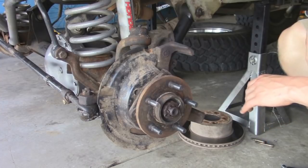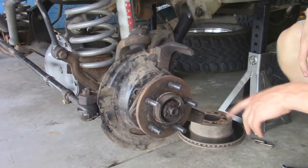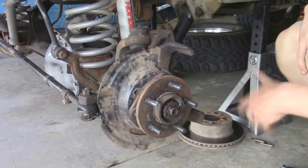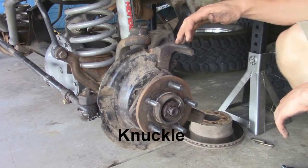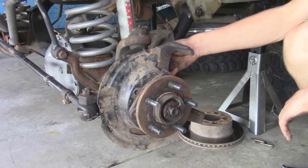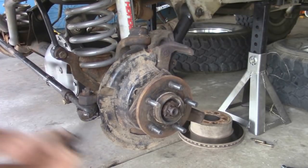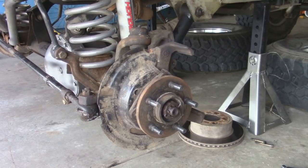Now you can go ahead and remove the axle shaft from the hub, but what I found out is that you can actually just take the hub and axle shaft out as one piece and it saves you more time. So what we're going to do is remove the hub from the elbow, and to do that there are three bolts in the back and they're going to be half-inch 12-point bolts. If it helps you can also turn the steering wheel to get at a bolt if you can't get your ratchet in there.